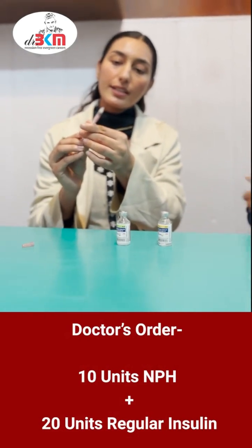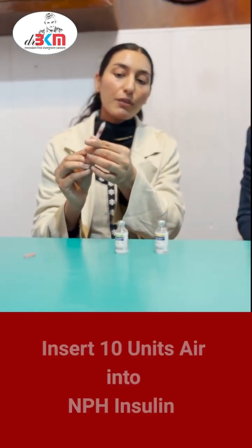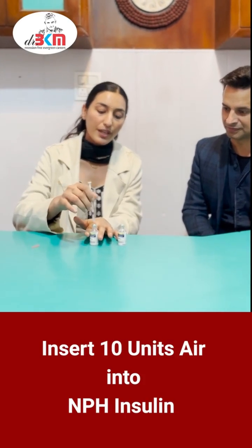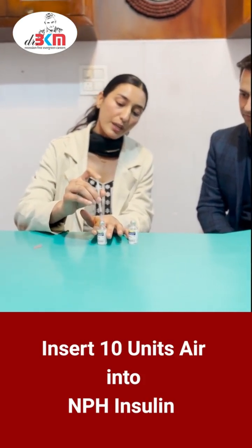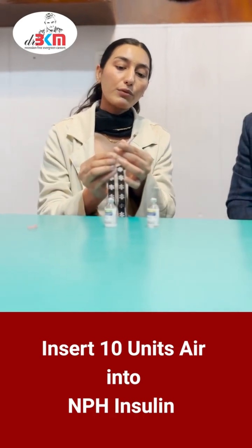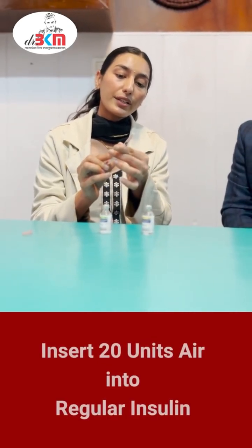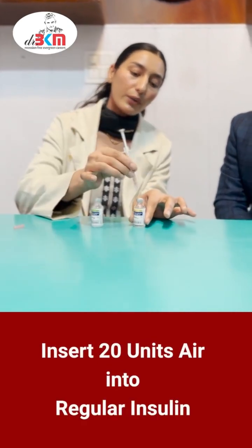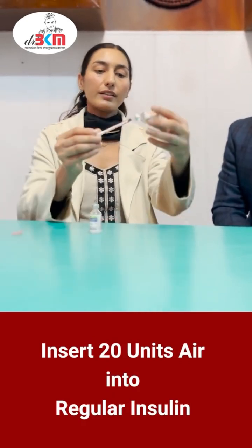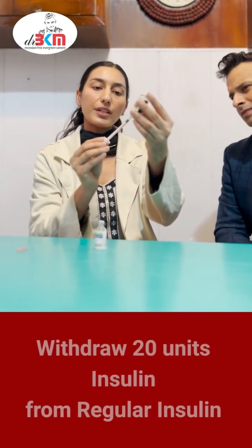Firstly, we will insert 10 units of air into NPH insulin, because the doctor has ordered us 10 units NPH. Now we will withdraw the needle. Then again we will insert 20 units of air into regular insulin. Now rotate it. Now we will withdraw 20 units of regular insulin.